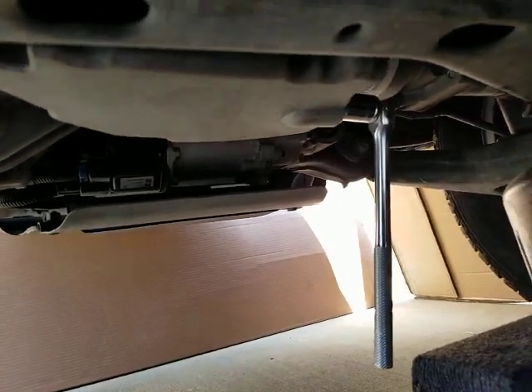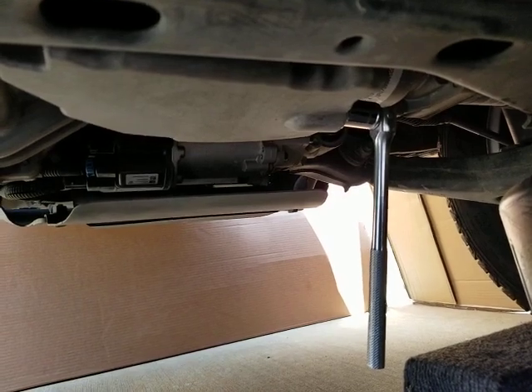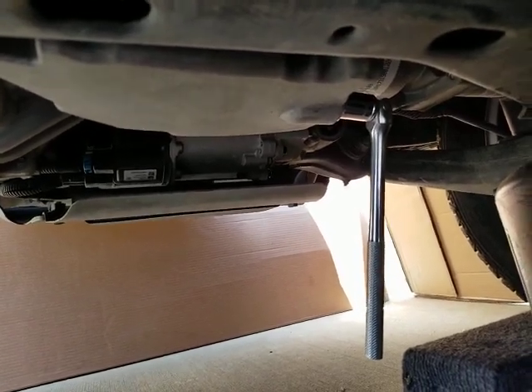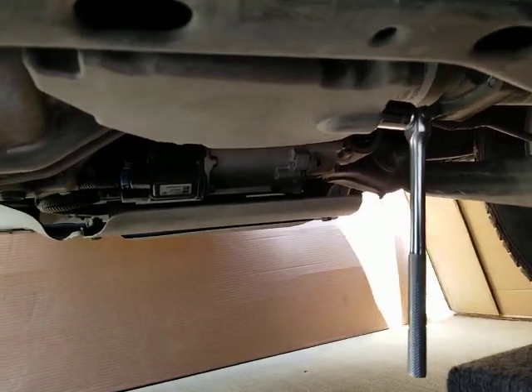Hi guys, I'm Scotticus here changing oil on my 2018 Chevy Colorado 3.6 LGZ engine and we're at the stage where we're ready to drain the oil.